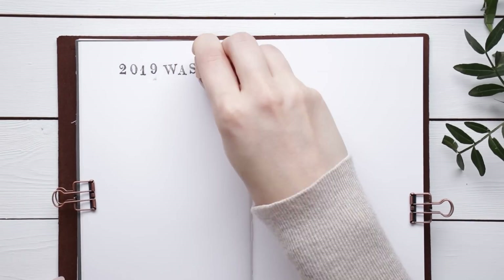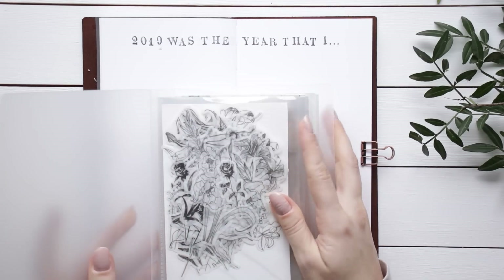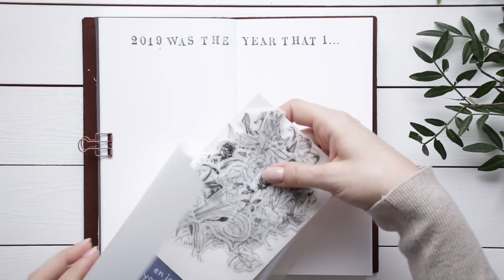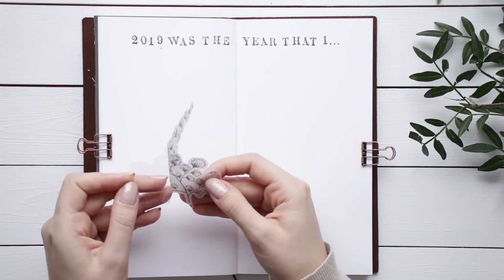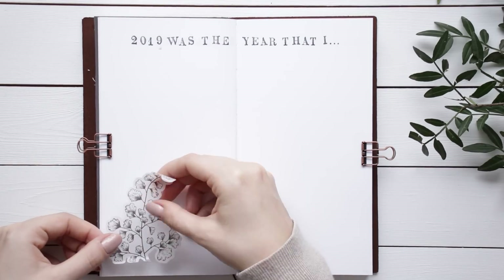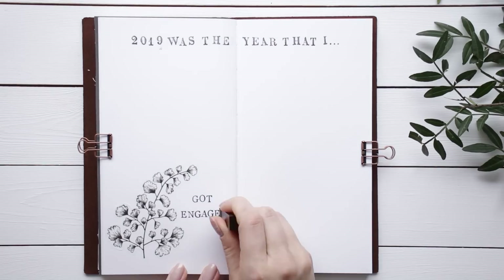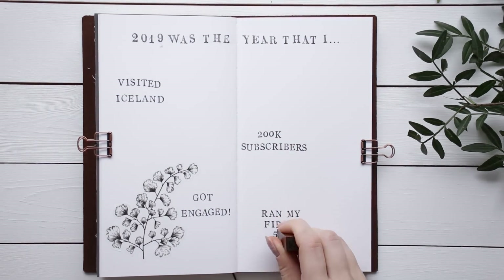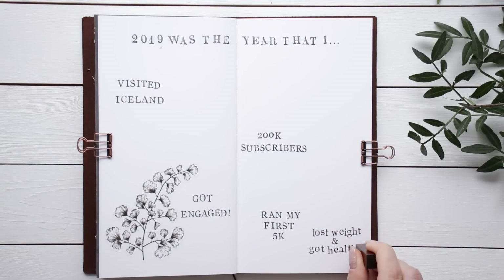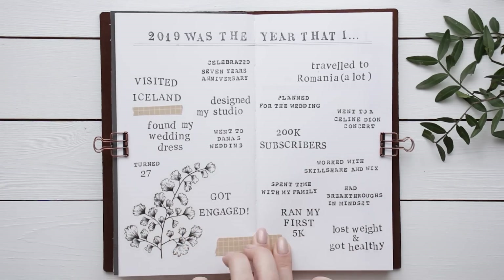The first spread I'm doing is a reflection of 2019, and it's a prompt I saw on Lavendaire's channel. I got a set of flower stickers from AliExpress and I really love them for journaling because they add instant decoration with zero effort. For the longest time I didn't want to do this spread at all, maybe because I felt like last year wasn't the best. But that's exactly the point of this exercise — once I sat down and remembered all the good things that happened, I was reminded why journaling and memory keeping is so great, because otherwise we might forget the good parts and focus on the negative. I just wrote down some of the year's highlights and I think this was a great way to start off the journal because it put me in a really good mindset.